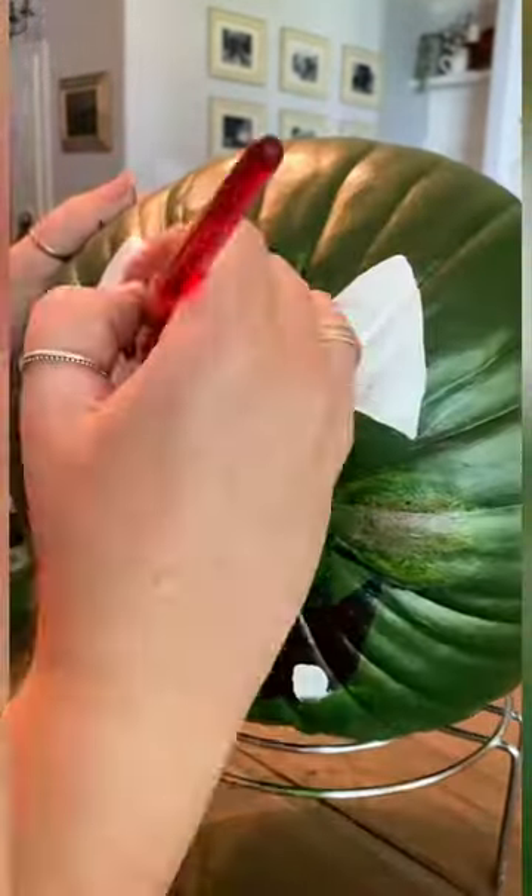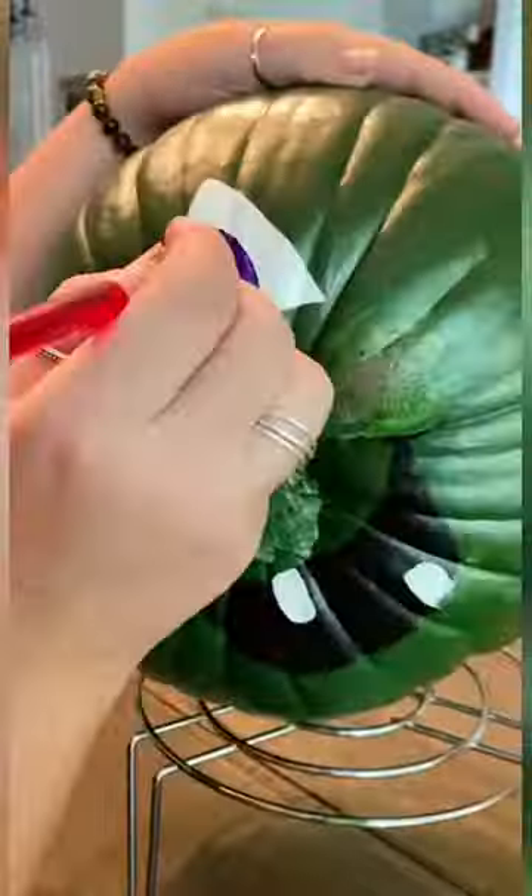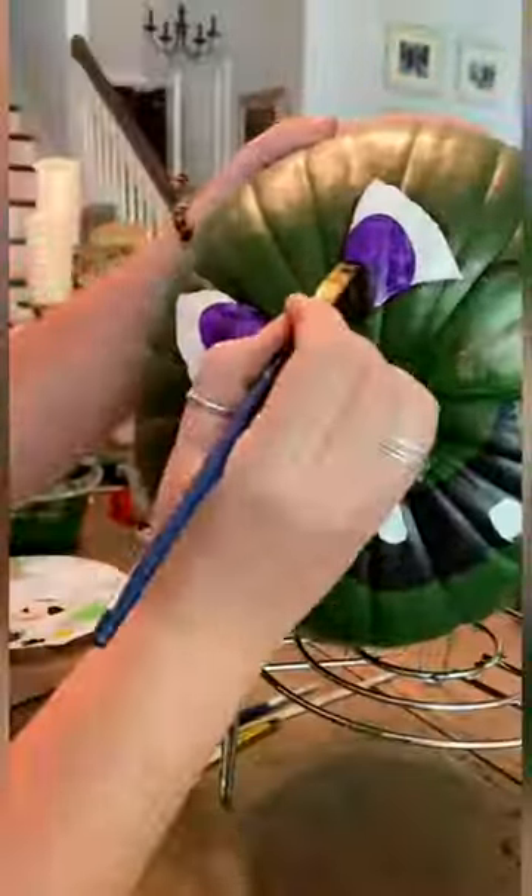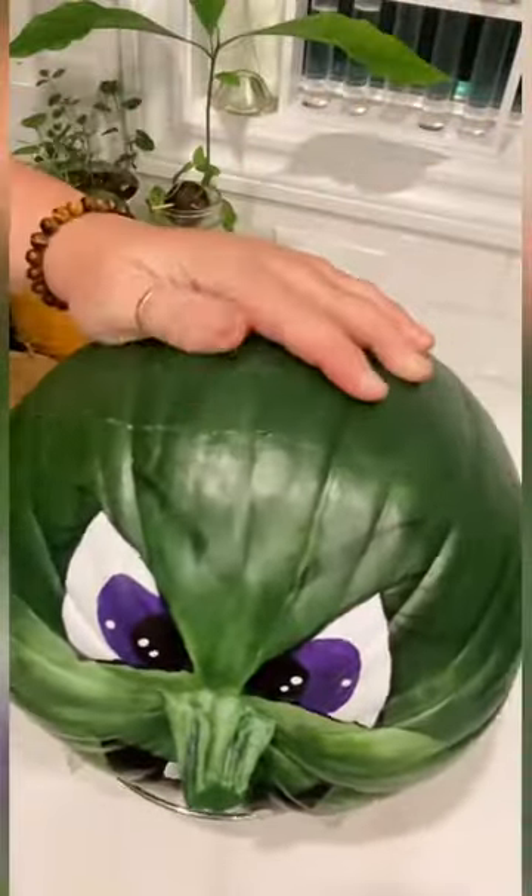This little stand the pumpkin's on made my life so much easier painting. I got it at the dollar store, but in the kitchen section, because it's supposed to be like a buffet burner stand.